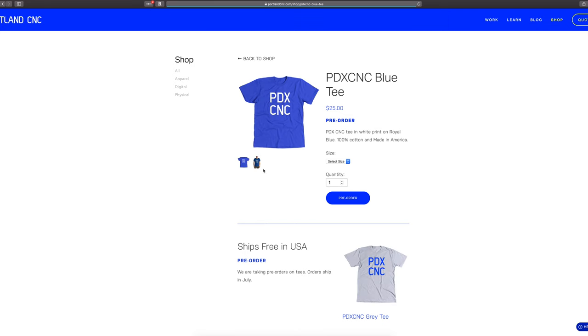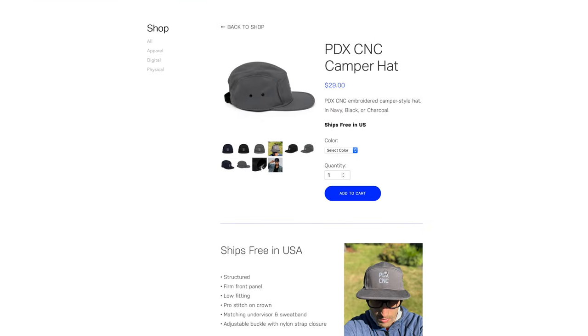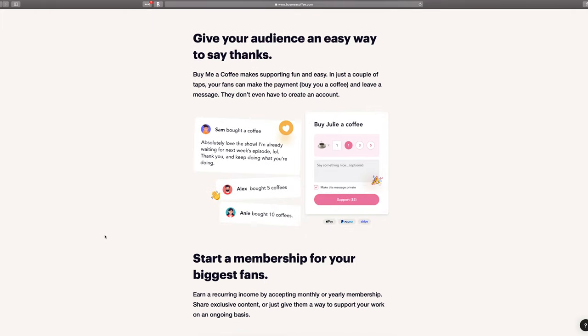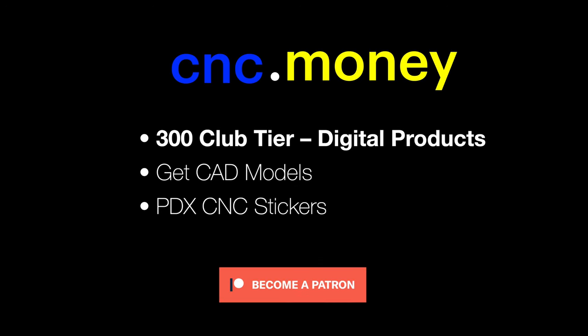We have new hats and t-shirts — go check those out on our store. Prices include free shipping in the US. If you want to support the channel but don't want a Patreon-like subscription, Buy Me a Coffee is the perfect option — it's a one-time way to show your support and keep the content and coffee flowing. If you want to get our CAT and CAM models that we show in the videos, subscribe to our Patreon at cnc.money. Thanks — and if you haven't subscribed yet, it's imperative you do!